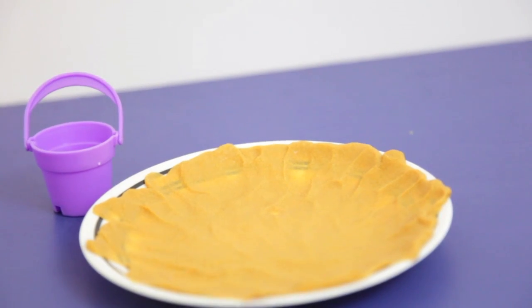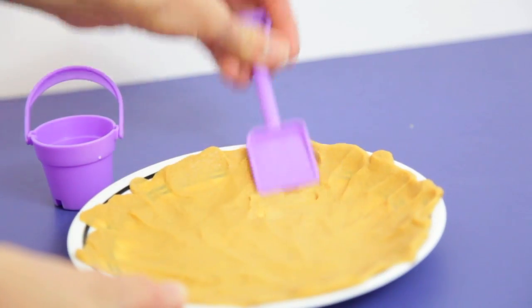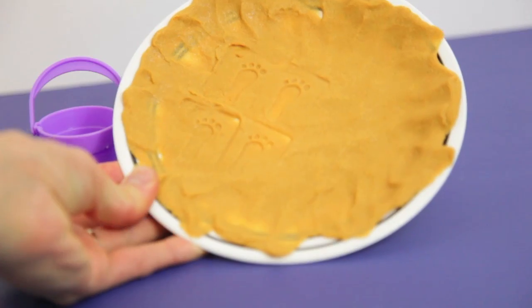Now that our sandy beach is ready, I will show you what the shovel can do. You can dig with the shovel, but you can also press down and the shovel will make some cute footprints.